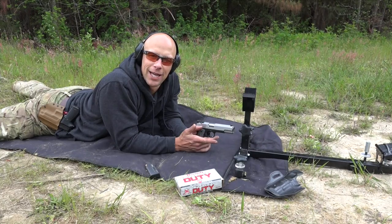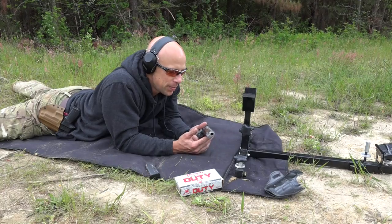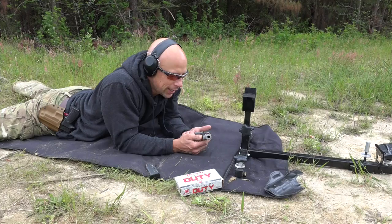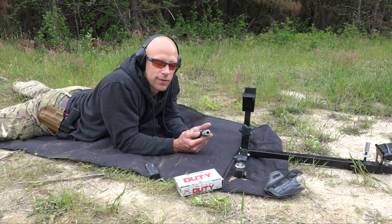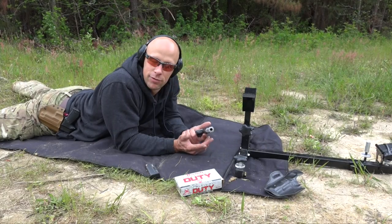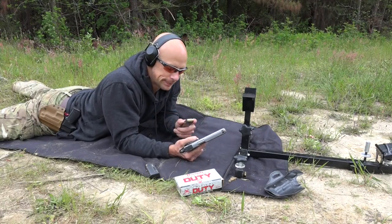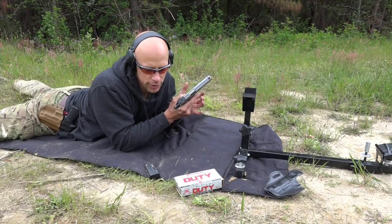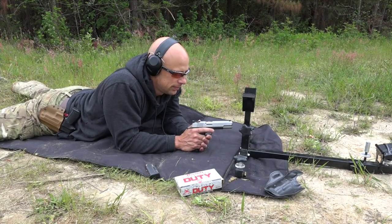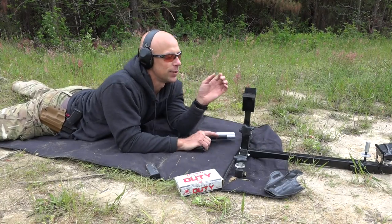We're going to see what kind of accuracy we can get out of this gun with a sort of upscale 1911. You expect very good accuracy, so we've tried a couple different loads in this gun to see what we get. We've got the target downrange at 25 yards. We're going to be firing some Minuteman Munitions ammo, 230 grain full metal jacket, and then we'll try some Hornady Critical Duty, which a lot of people say is pretty accurate stuff.